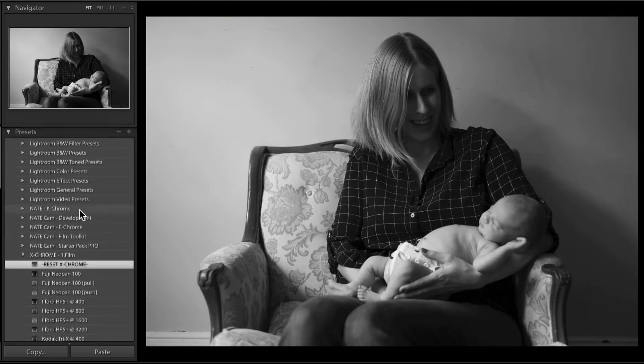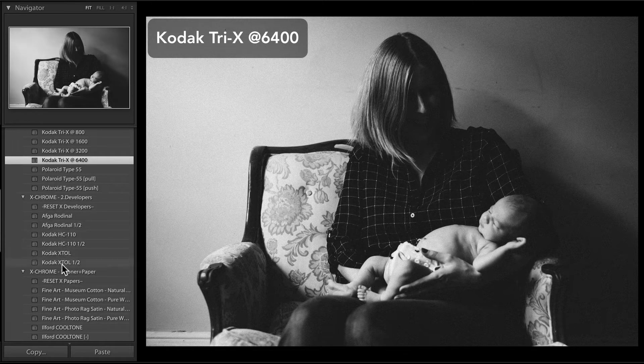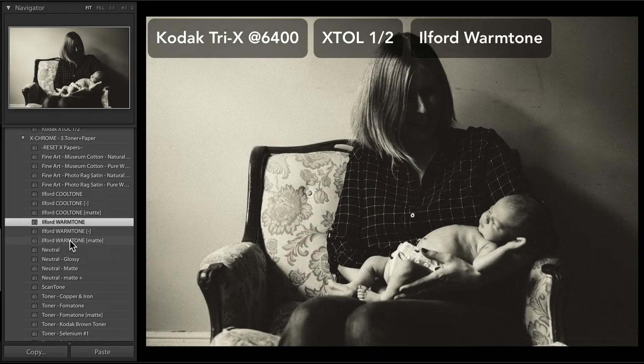Here I'll start off with something a little bit more dramatic — the Kodak Tri-X at 6400. I'll use Kodak Ekstall at one half, which is going to give it just a little bit more of a modern, bright look. And then I'll use Ilford Warmtone paper — the Ilford Warmtone matte — which is going to bring those tones into some of the darker areas in the image and give it a little bit more of a matte feel.